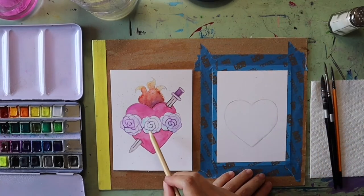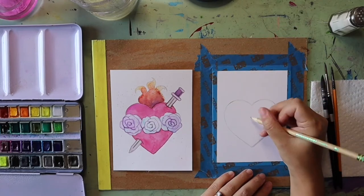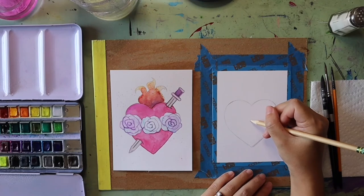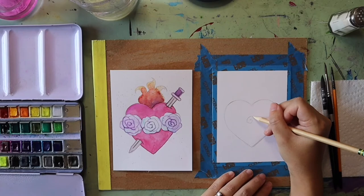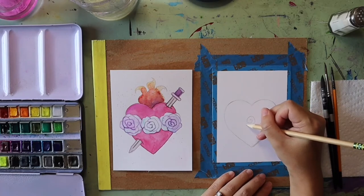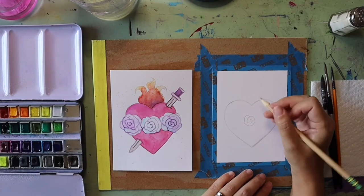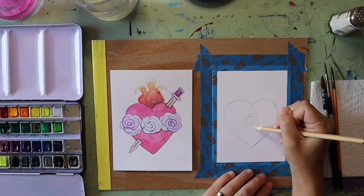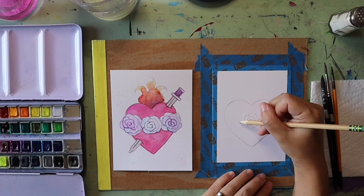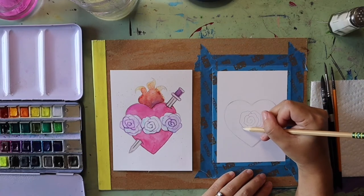Once we have our heart drawn out we're going to start to put in our roses. I always like to start with the middle rose first. I find the middle of my heart and start with a swirl shape — think like a cinnamon roll where the line goes around in a circular motion. Bumping my pencil up and down makes the petals look curled or bumpy, and each movement creates a petal.